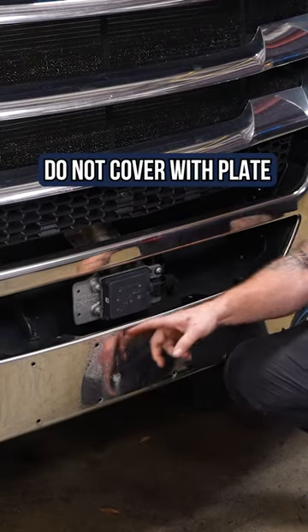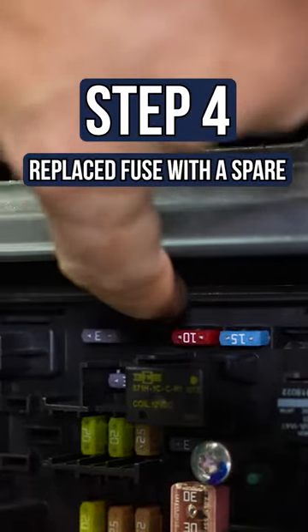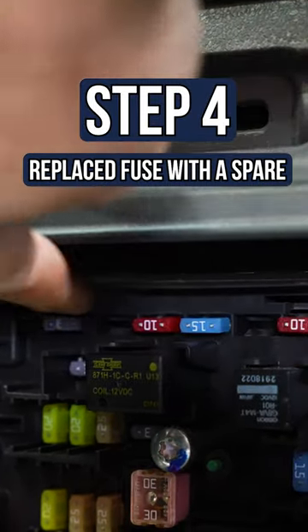Do not mount your license plate here. The next place to check is right here with your fuses. I took a spare, which was a five amp fuse, and the light went out.